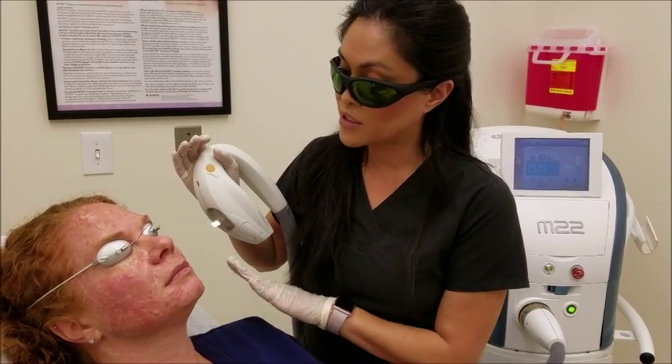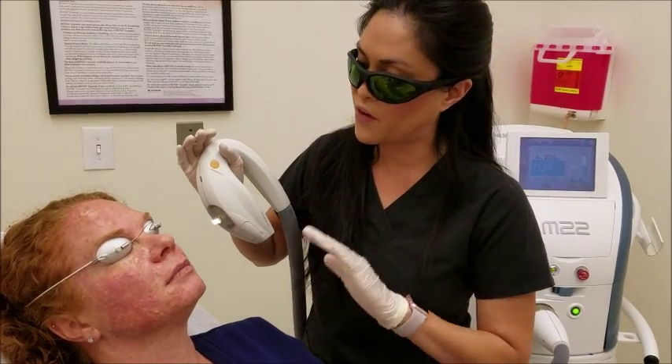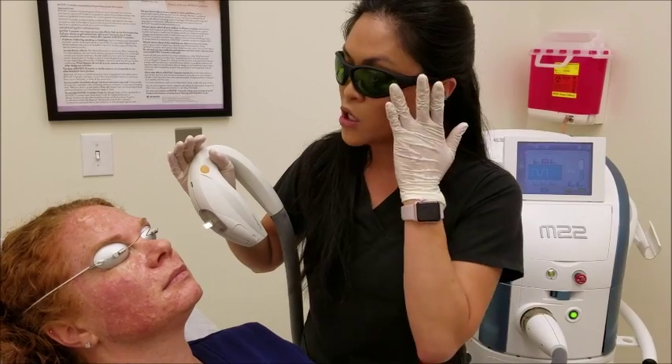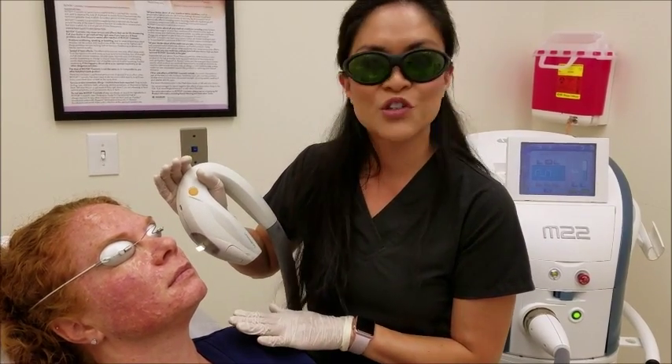The pigment will then begin to darken within the next couple of days, and you'll start to see probably in a week the pigment starting to fade. Every time you wash your face or take a shower, you'll lose a little bit more of the pigment. So don't be alarmed in the first couple of days when the pigment does appear darker — that's part of the treatment.